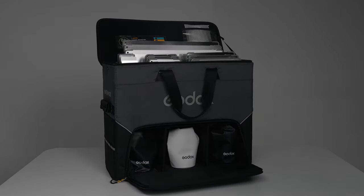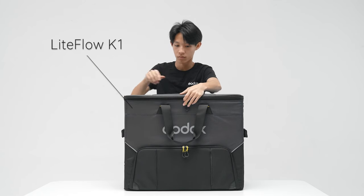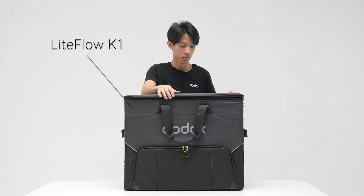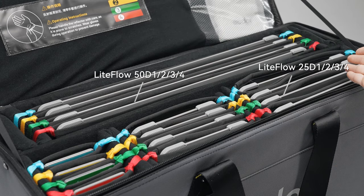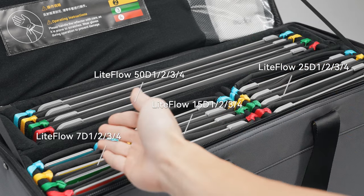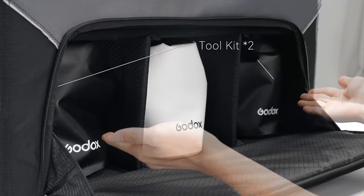Introducing Naled CineLighting Reflector Lightflow. Now let's take a look at the K1 kit, which includes reflectors of various diffusion types and sizes, along with two tool kits and a cleaning kit.